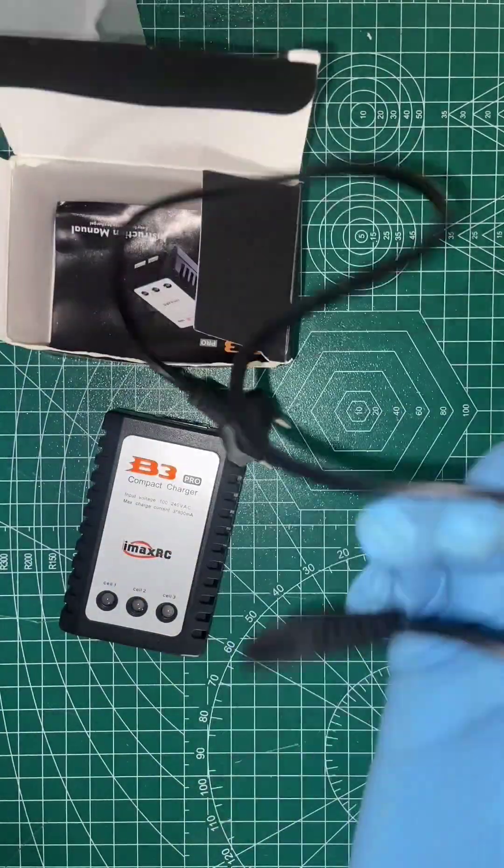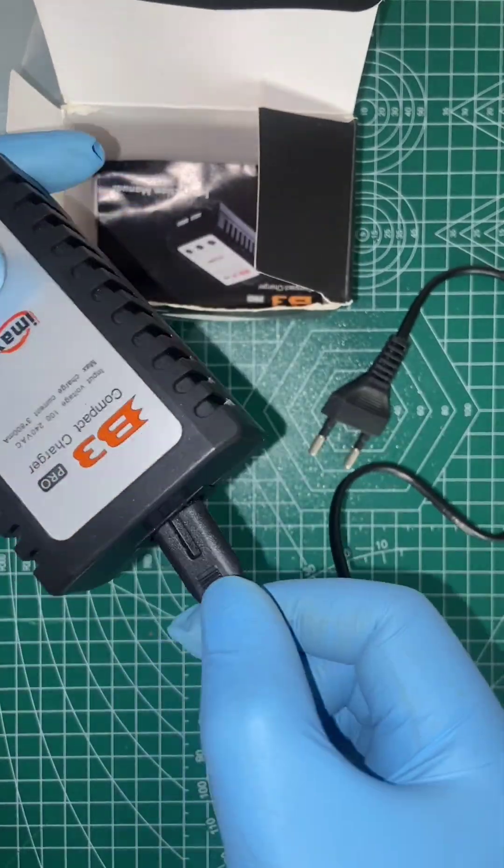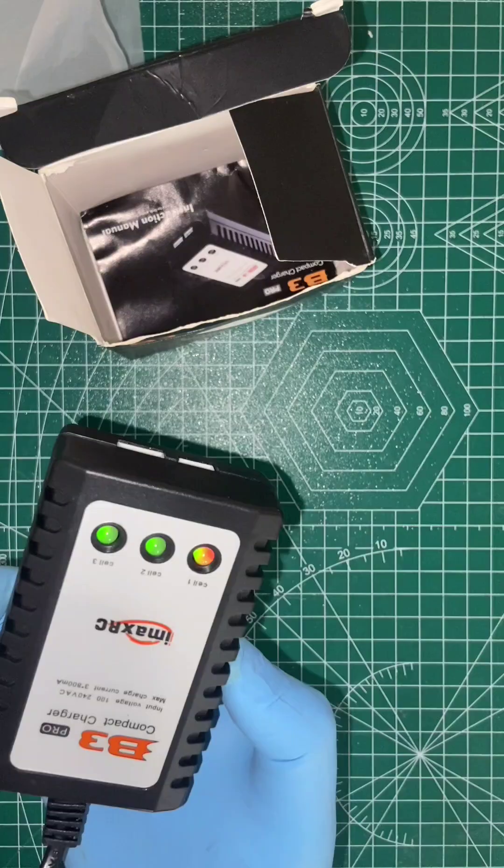Once we connect the power cable — this is the 230V charger input power cable — once we insert it into the socket, the light turns on. Now we are showing the green light.